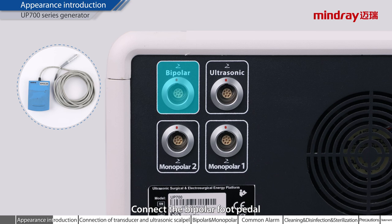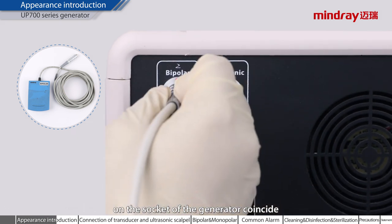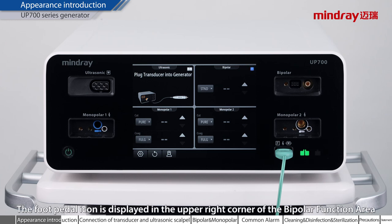Connect the bipolar foot pedal. When connecting, please make sure that the red mark on the cable of the bipolar foot pedal and the red mark on the socket of the generator coincide. After correct insertion, the bipolar function area displays that the foot switch has been plugged into the bipolar sockets. The foot pedal icon is displayed in the upper right corner of the bipolar function area.